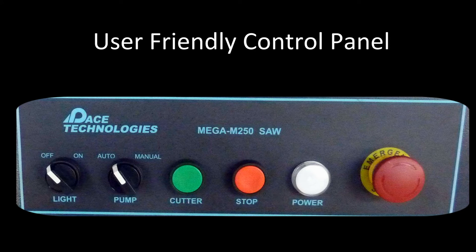The Mega M250 control panel is very easy to use with simple on/off buttons as well as an emergency stop switch.